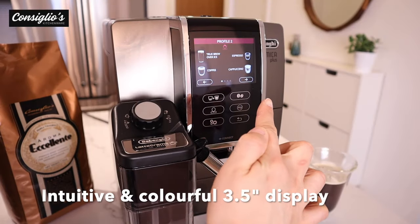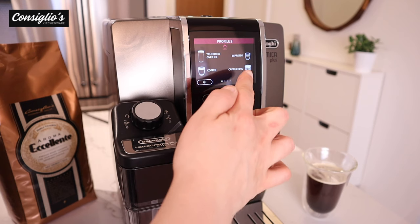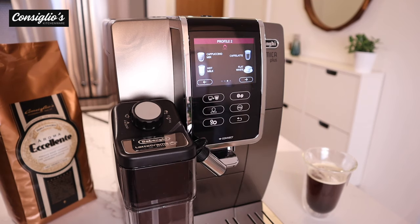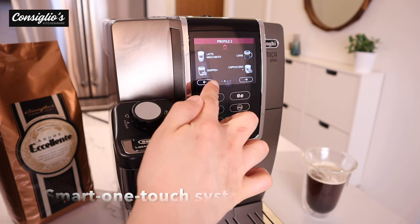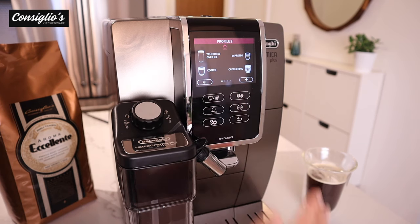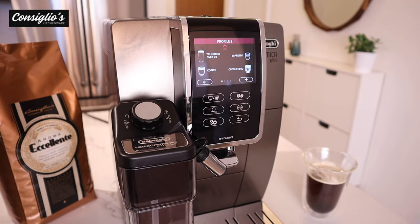The intuitive and colorful display is the perfect interface with full-touch capability, similar to that of a smartphone. The one-touch system recognizes your preferences and is programmed to list your most frequently selected beverages first on the display screen, which is for optimal convenience. My top four are espresso, cappuccino, coffee, and true brew over ice.